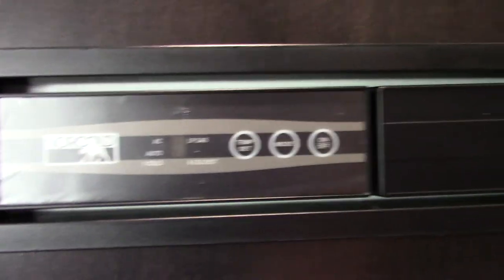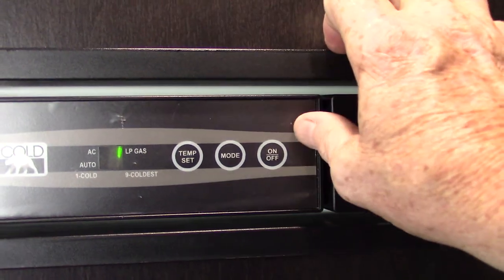This is your refrigerator. It's on and off right here — it's on. This either runs on LP gas or 110 AC.